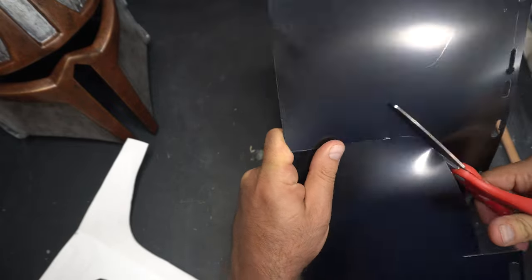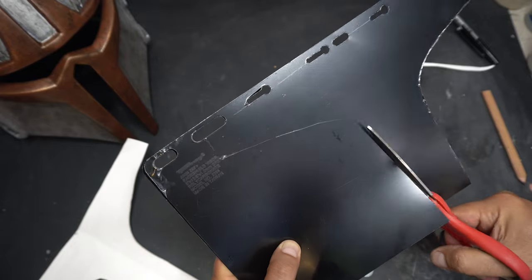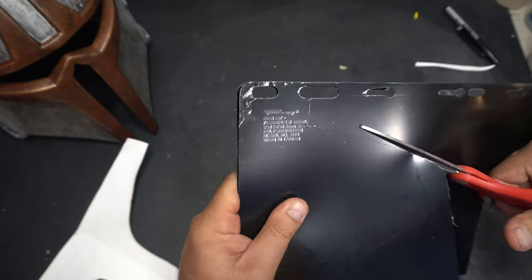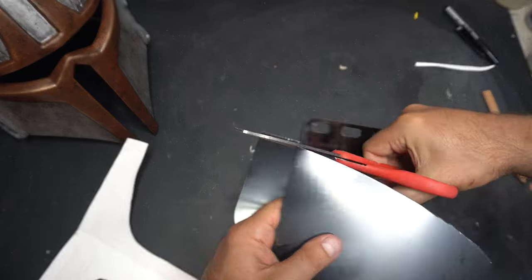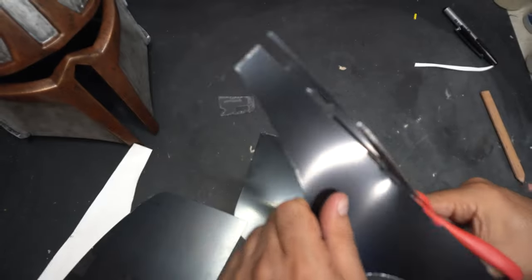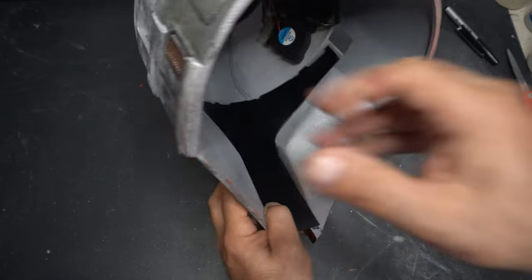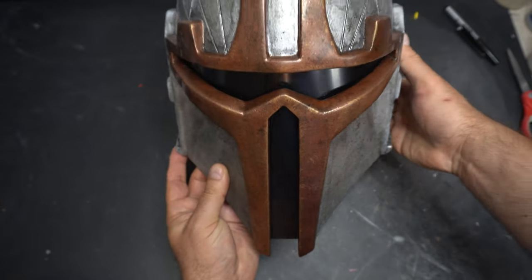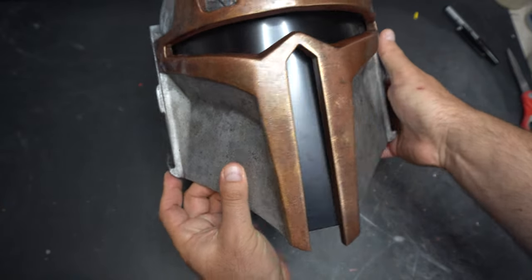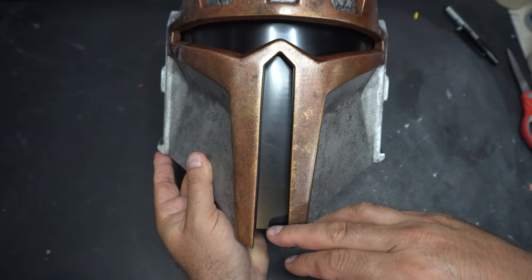So now we just cut this out, and the stuff's pretty thick, but a standard pair of scissors will take it down pretty well. You just want to be careful that you stay on your lines. You went through all that to make those templates, so make sure you follow them. I took a little bit of space up there because it's covered by the helmet — you won't see it — and it actually snapped in there to the point where I actually do use some Velcro to make it work.